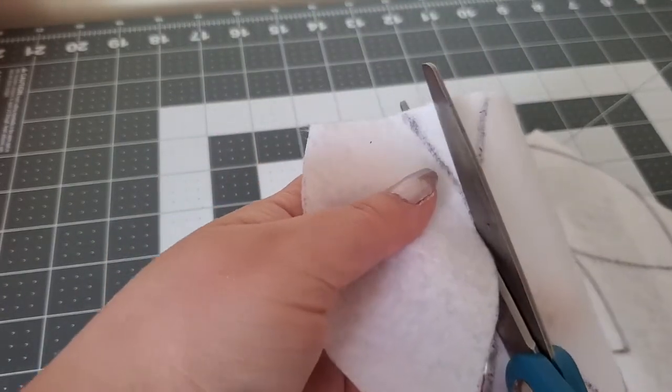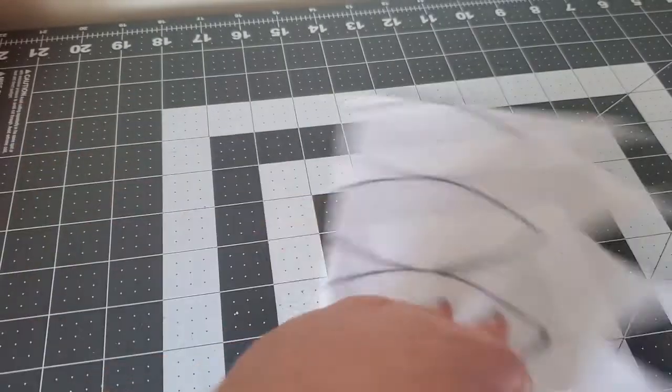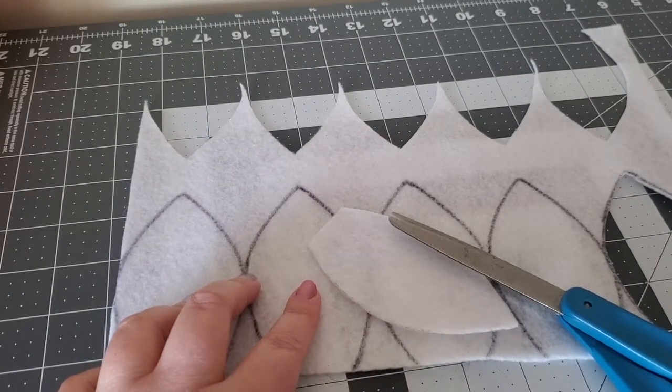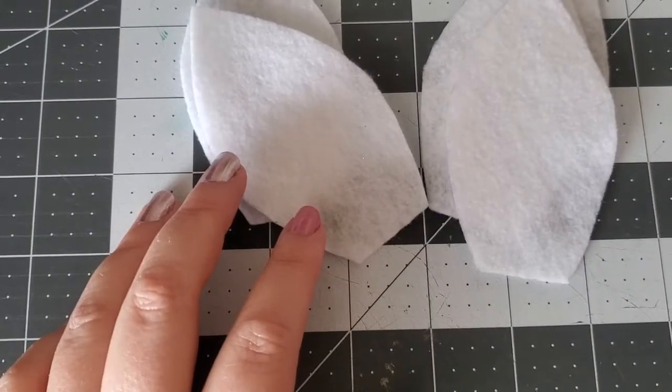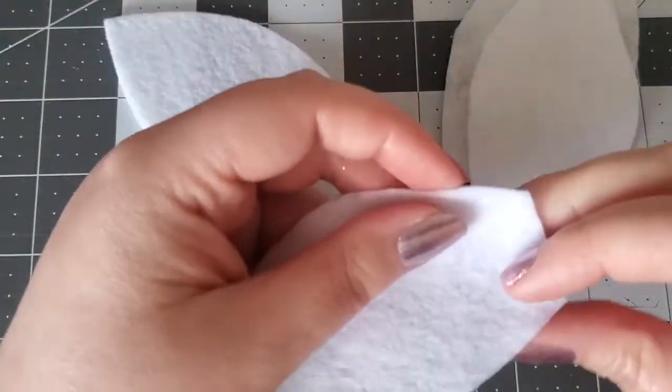This will give you the shape and eliminate any of the black from your white, red, or any other color you choose. Once the petals are all cut out, use your needle and thread to sew them together.